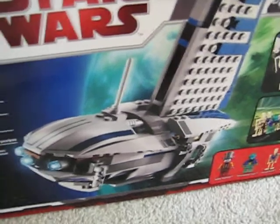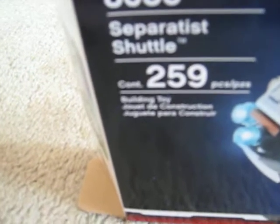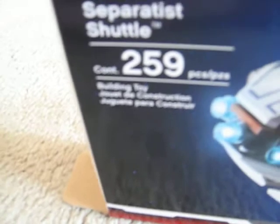Hey guys, JAPEDC Reviews, and I'm reviewing the Separatist Shuttle, ages 7 to 12, set number 8036, and it contains 259 pieces.